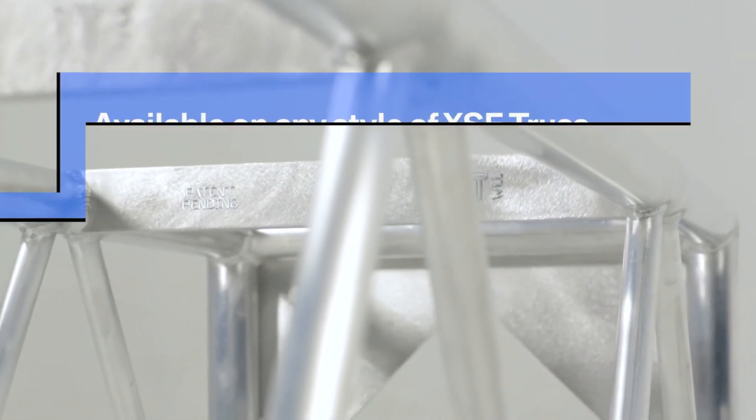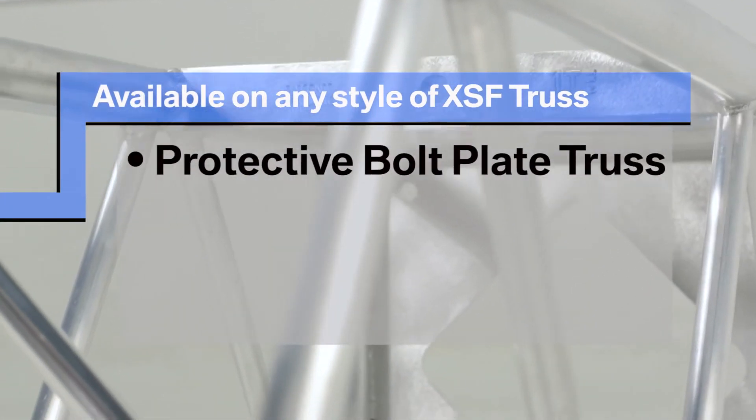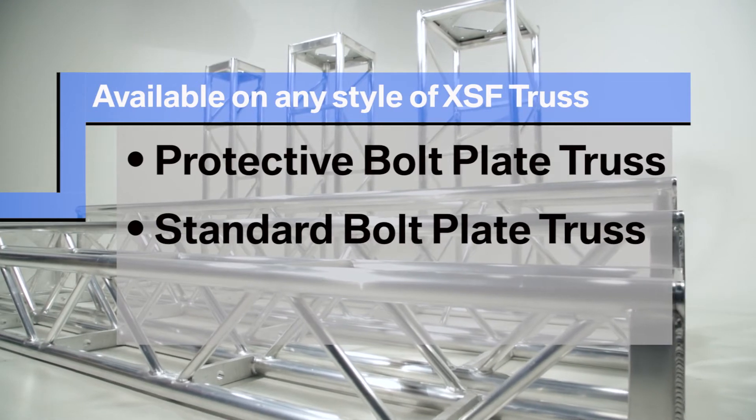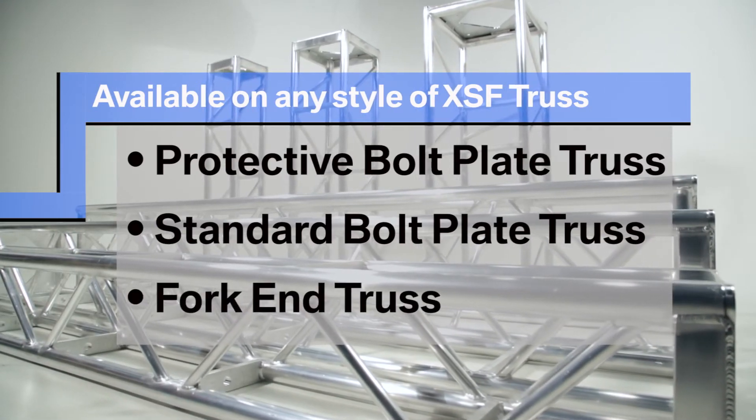The Integrated Rig Point can be installed in any type of XSF truss, including our new innovative protective bolt plate truss, standard bolt plate truss, or our fork end truss.